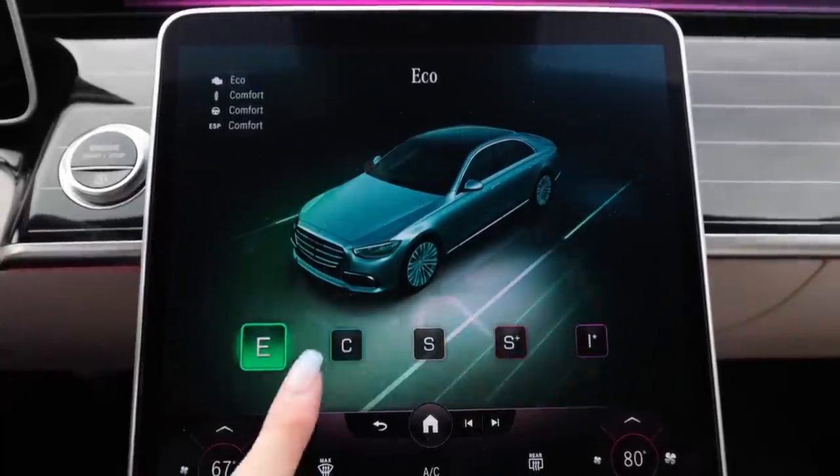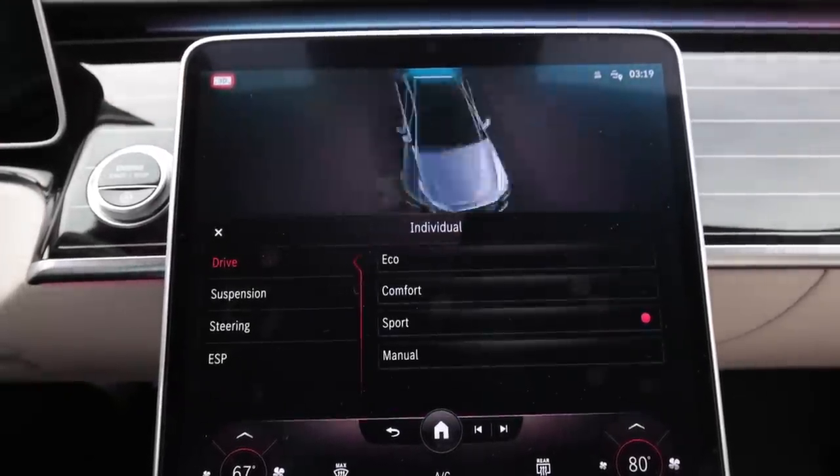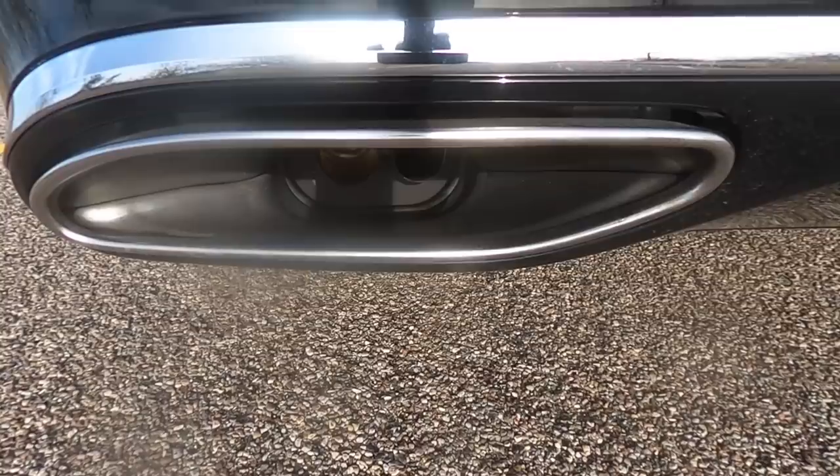I have some drive modes on this little floating bar on my screen — ECO, Comfort, Sport, Sport Plus, and Individual. Inside Individual you can configure your drive mode, suspension, steering, and ESP or traction control. I'll keep this thing in Sport Plus and let it eat. Oh geez — that's the jorts! This thing rips. That was a shove in the gut right there — so smooth, incredibly smooth. This thing shits and gets.